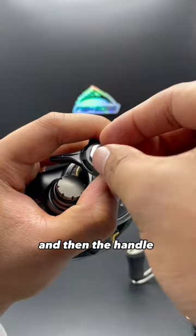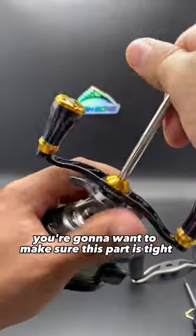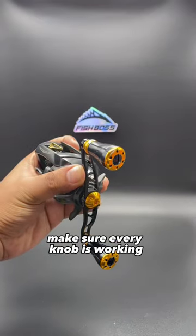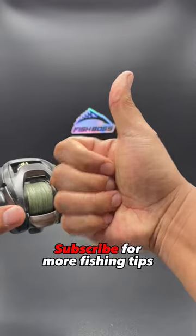Just put on the kit washer and then the handle and then screw on the new cap. You're going to want to make sure this part's tight, so use the tool included with the box. All that's left is to give a spin test, make sure every knob is working, and there you go. Save this video for later because now you know.